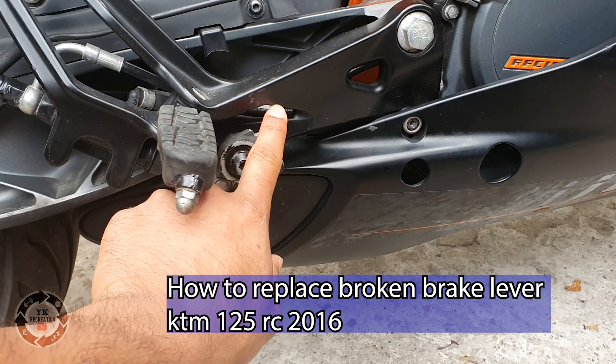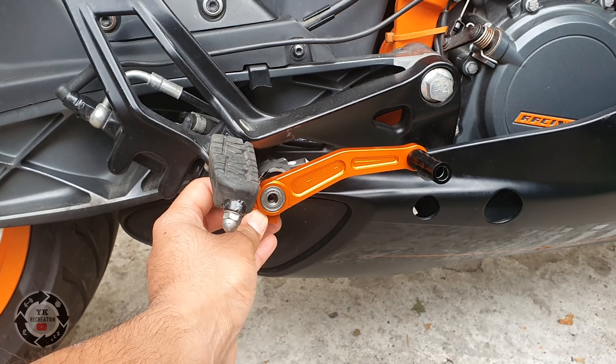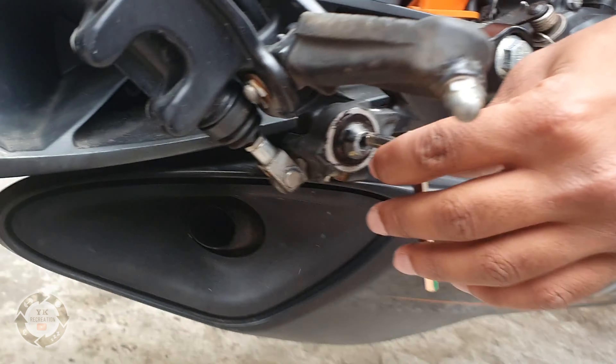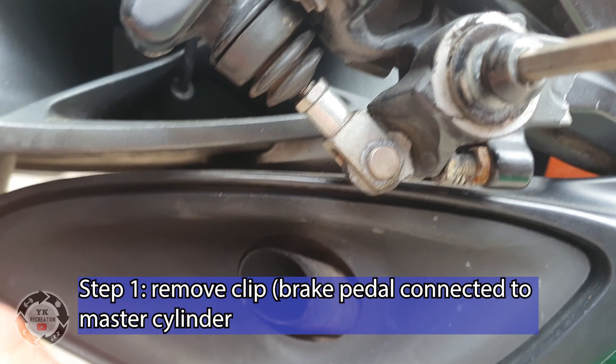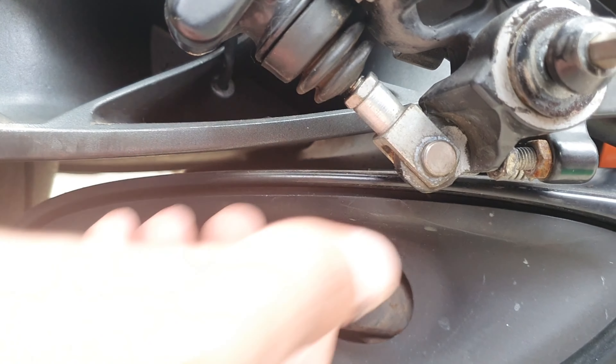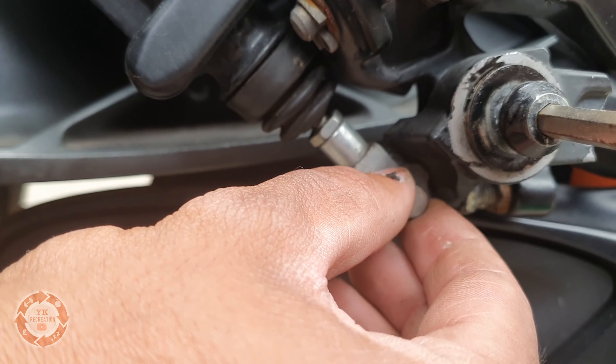We're going to be replacing this broken brake lever. You've got this clip here behind here — it's got like a pin through it. Take that pin off. Once you pull that pin out from behind, this side should just pop off from the hydraulic brake.